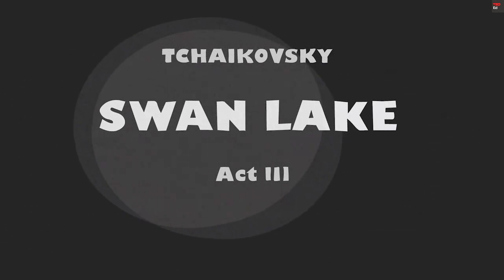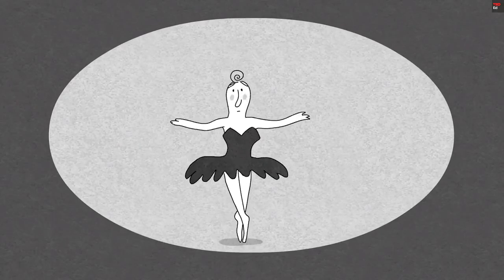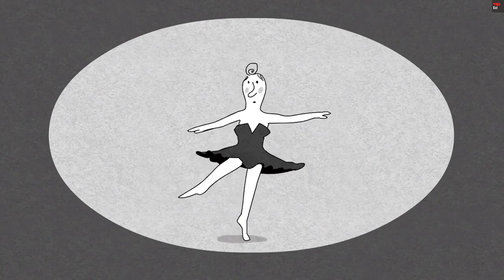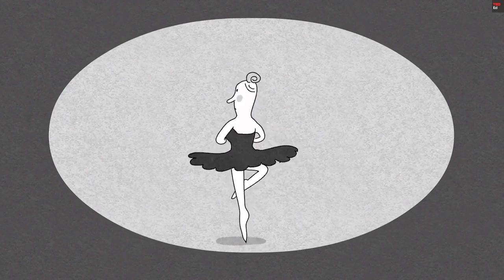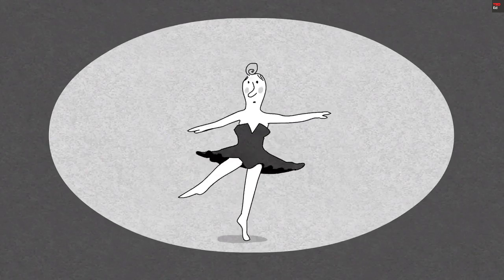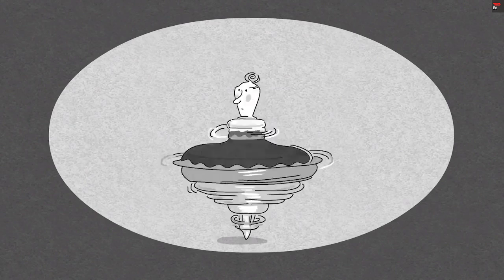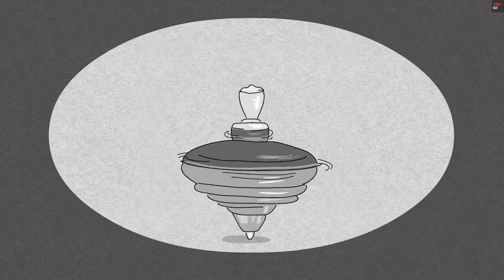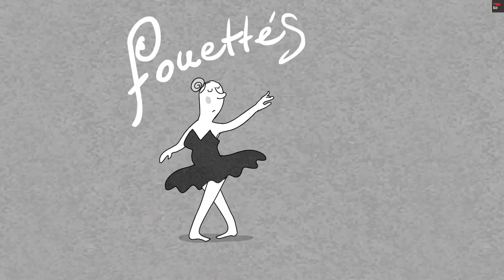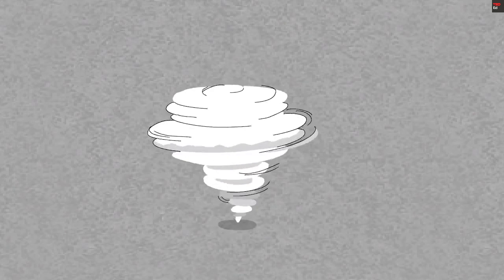In the third act of Swan Lake, the black swan pulls off a seemingly endless series of turns, bobbing up and down on one pointed foot and spinning around and around 32 times. It's one of the toughest sequences in ballet, and for those 30 seconds or so, she's like a human top in perpetual motion. Those spectacular turns are called fouettes, which means whipped in French, describing the dancer's incredible ability to whip around without stopping.